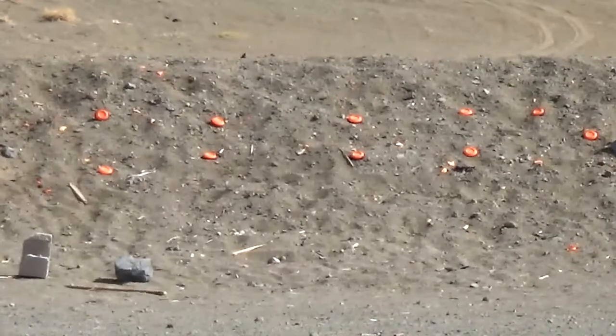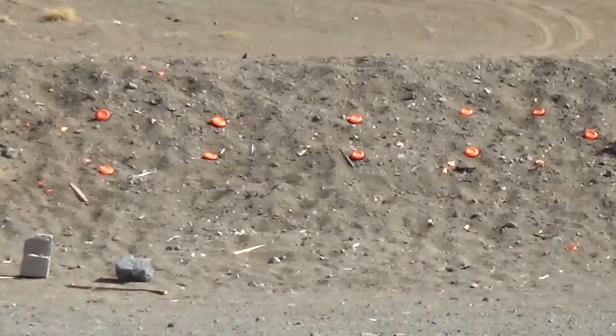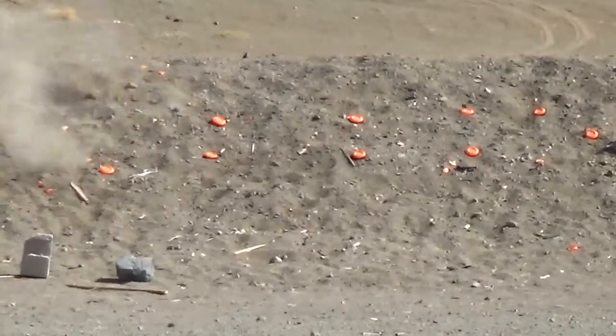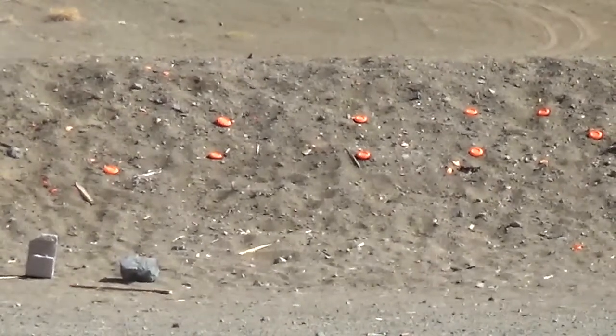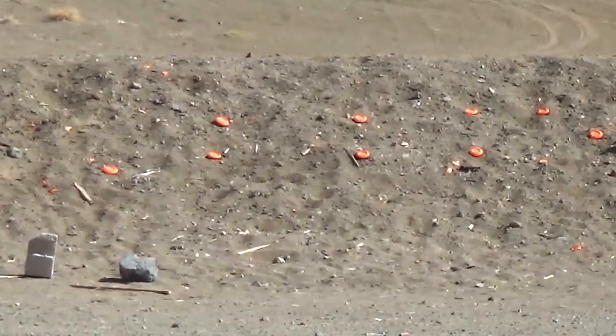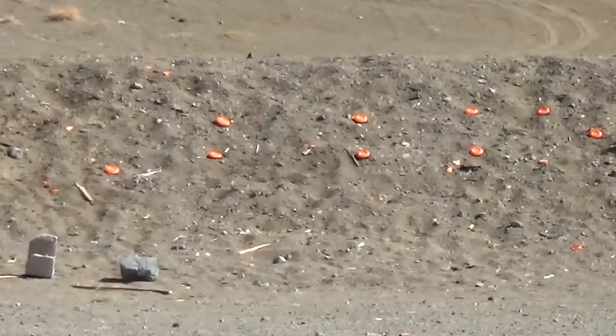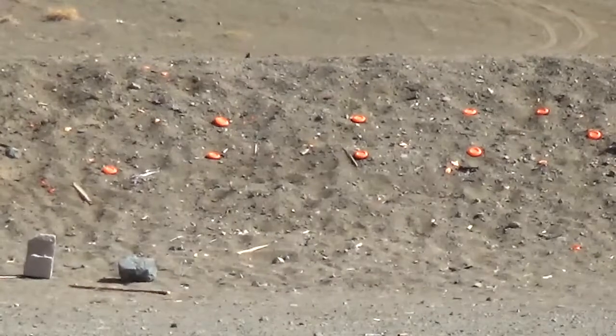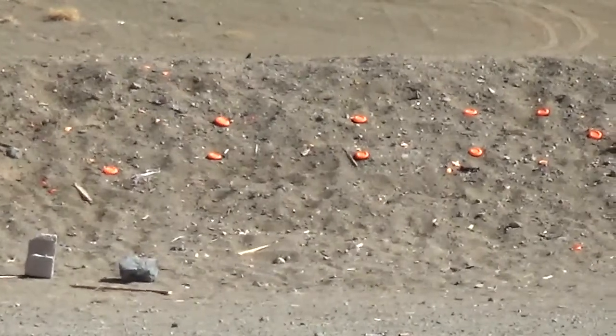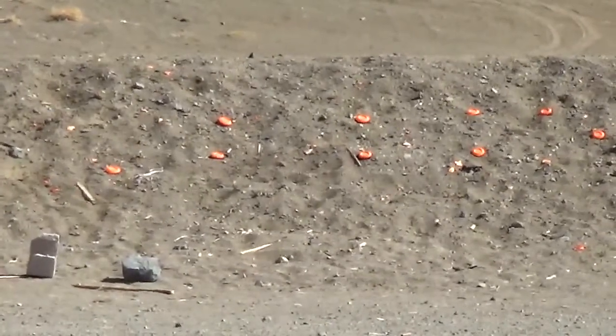We'll try to hit them. I didn't do any adjusting to the scope — I'm just using one of the top crosshairs down at the pigeon for a hit, and it seems to be working out.